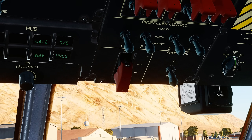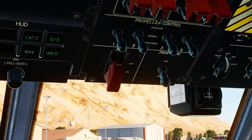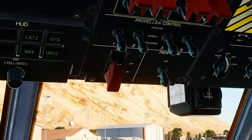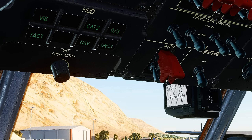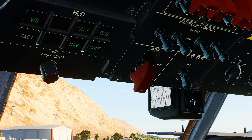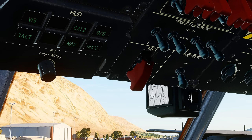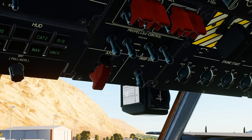Below that is the prop sync switch, which should be set to on. This controls whether the automatic propeller synchro phasing is active or not. To the left of that is the ATCS switch, which is the Automatic Thrust Control System that limits asymmetric thrust between the two outboard engines at slow speed to reduce minimum control speeds. This will be left in the on position.